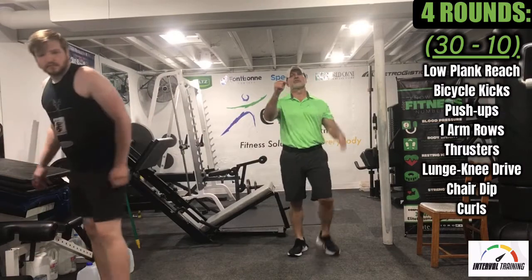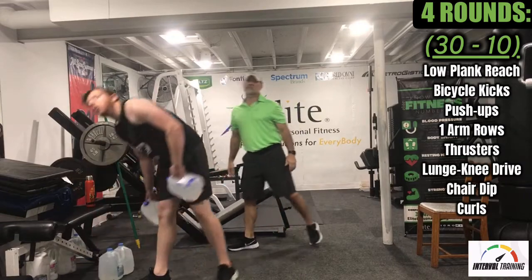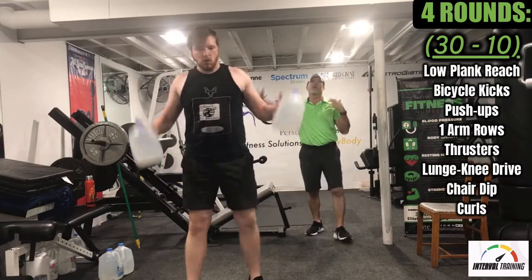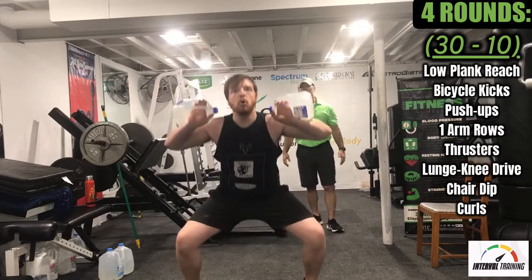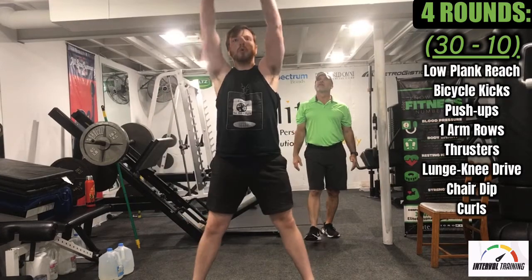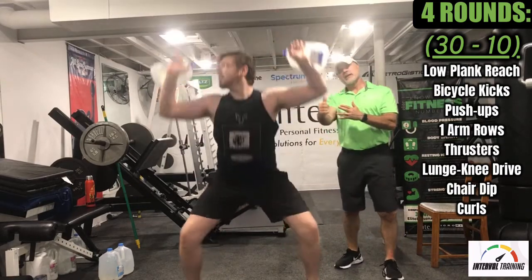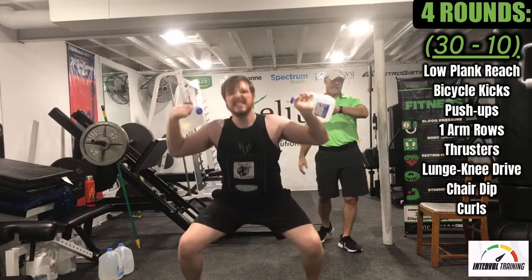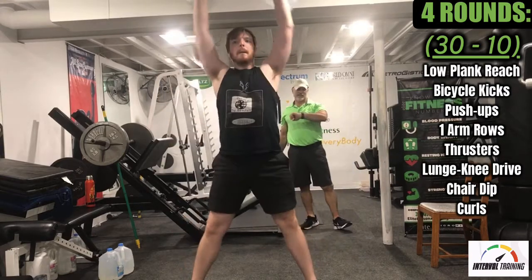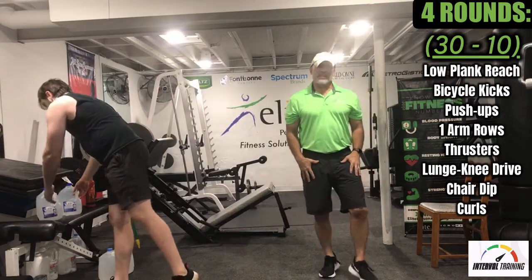Next are thrusters. You can use dumbbells, a barbell, or gallon jugs. It's a squat overhead press — watch your ceiling height if you're in a low ceiling like we are. He's not hinging forward; he's trying to stay more upright, hips going back, and at the top driving the weights over the head. That kind of gets the legs, the shoulders, and even some core.